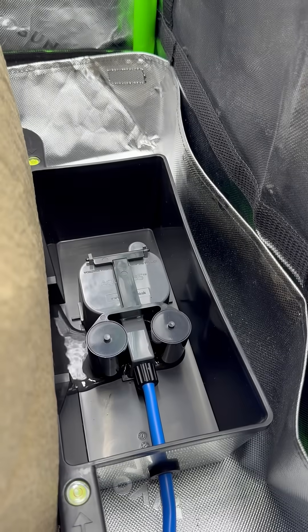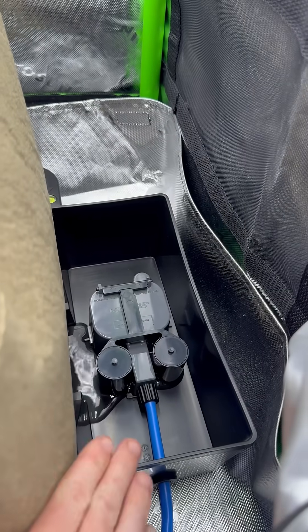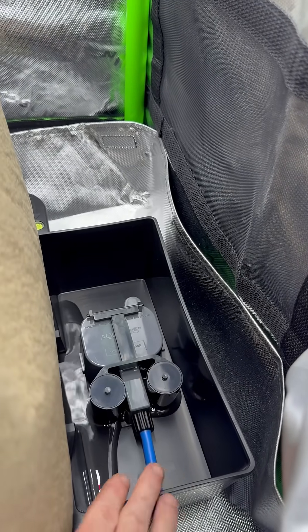We've just turned on the aqua valve to the tray to grow — that is just fresh water — and whenever it fills to its desired level, that float valve will tell the valve to stop delivering water into the tray.